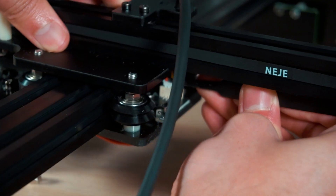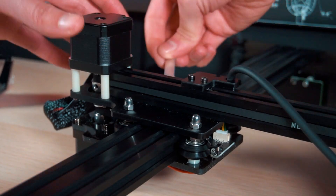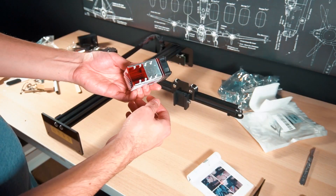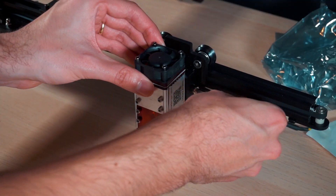The first thing I love about this machine is that it comes pre-assembled and it's really easy to put together. You only need to secure one arm on top of another, plug some connectors, and that's it. It literally takes about 10 to 20 minutes.